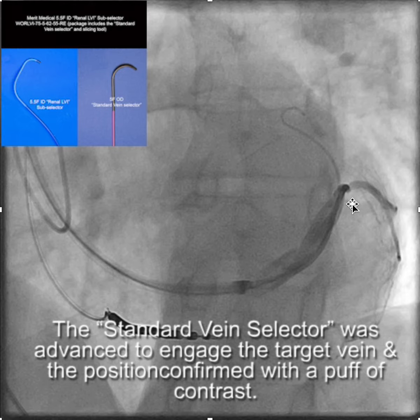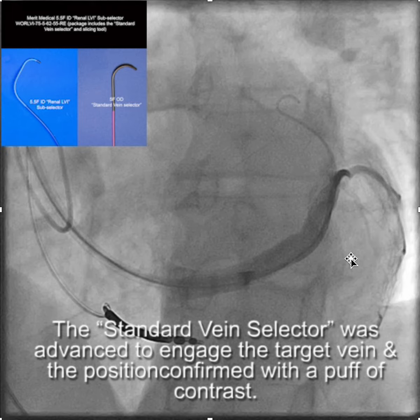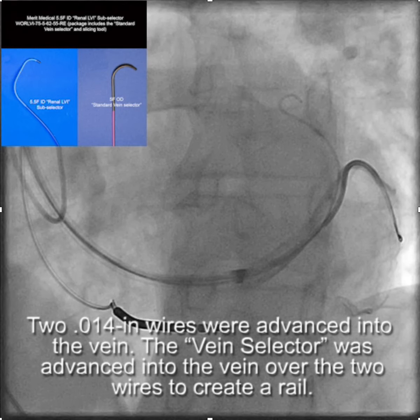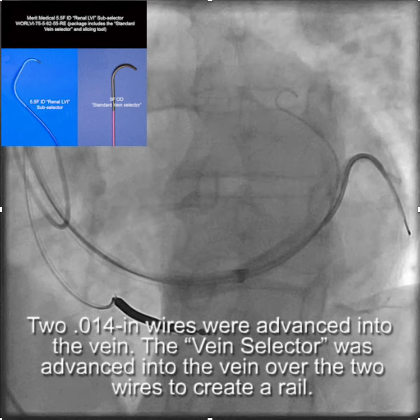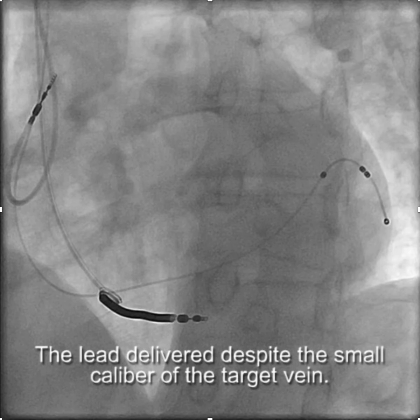Here you can see we've engaged the branch and injected contrast to confirm we're in the branch. We identified side branches and chose the larger of the two, placing two 0.014-inch wires into the vein. We then advanced the vein selector over the wires as deep as we could into the vein to create a rail. Using the wire-stabilized vein selector, we advanced the renal LVI sub-selector into the branch and from there advanced the LV lead into the vein, achieving a good result.